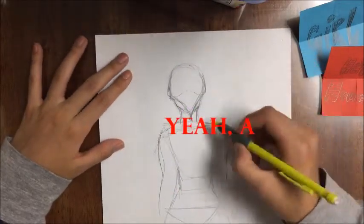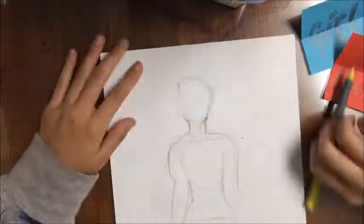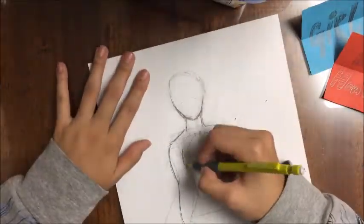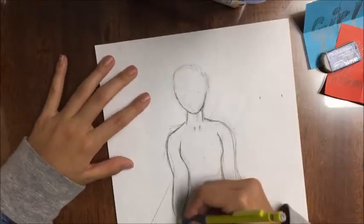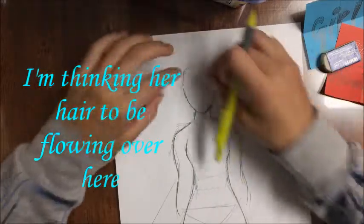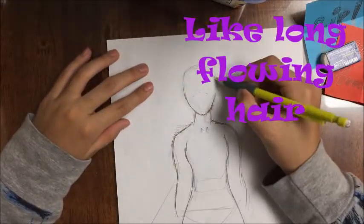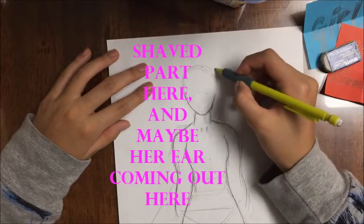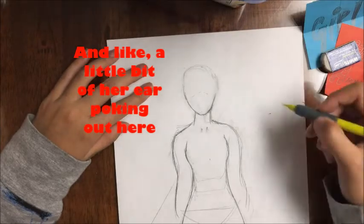On her back — a huge sword, like here. And then I'm going to be drawing her hair. I'm thinking her hair to be flowing over here, like long flowing hair. Shaved part here, and maybe her ear coming out here, a little bit of her ear poking out.